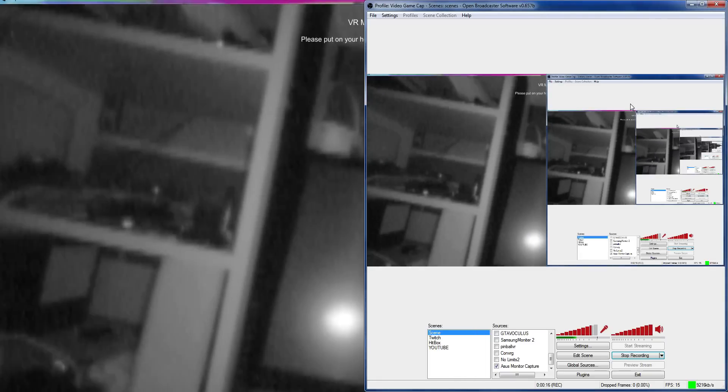Hey, is the microphone working? Yes, it is. This is the first time I've ever started up the Orion update for Leap Motion. Let me minimize my OBS. Wow, okay.